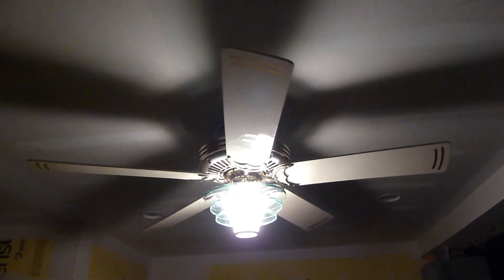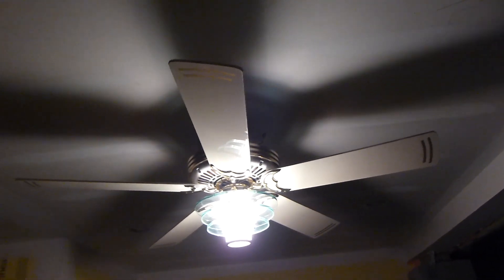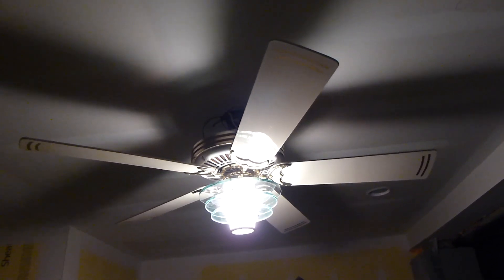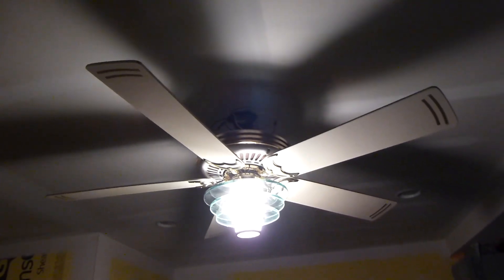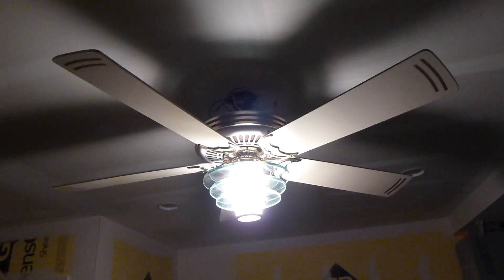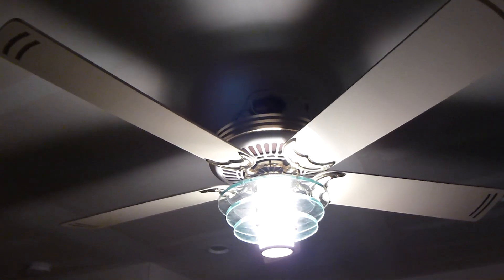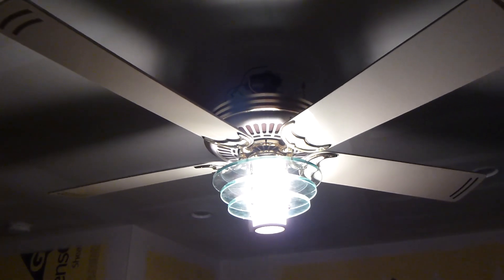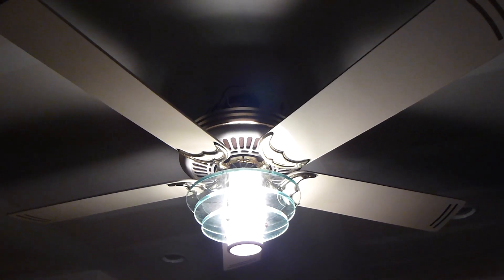I'd love to install this in my bedroom, but I think it hangs too low because I'm tall and the ceiling is short. When I hang fans in my garage for testing, sometimes I'll be hanging down on the floor. Maybe if I put this on an LCA, but that seems so extra. That's it for the 1989 Casablanca Saturn in white and brass. Thank you for watching.